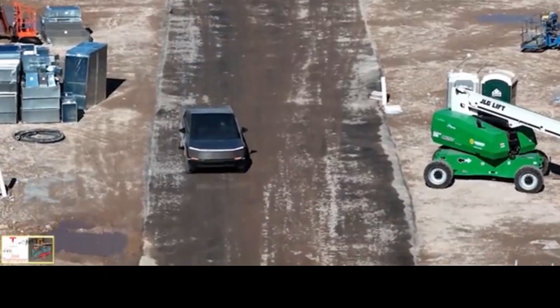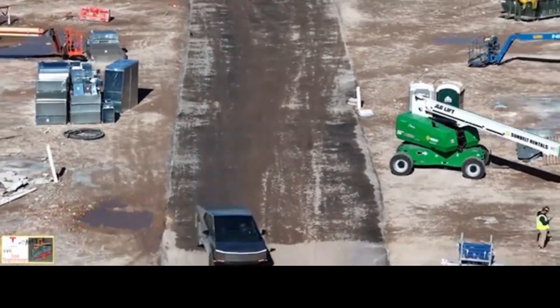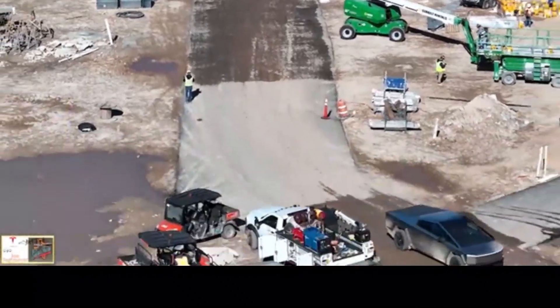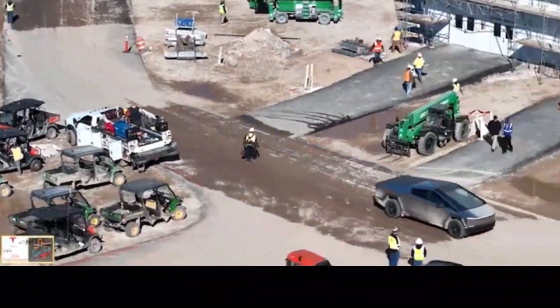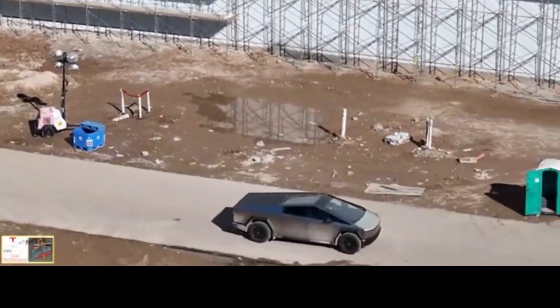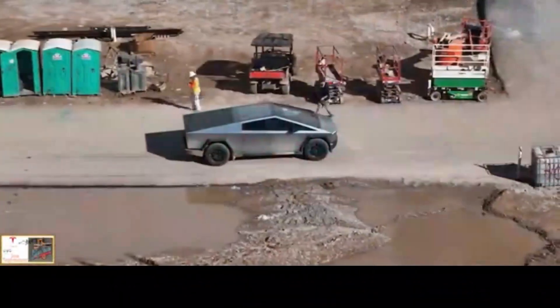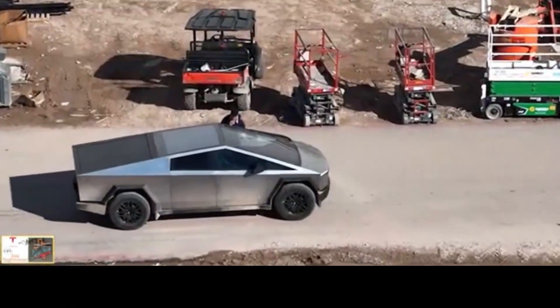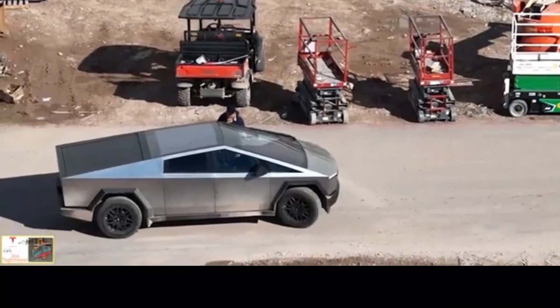Tesla has been spotted testing the feature on Cybertruck prototypes a handful of times, but we now get our best look at it yet thanks to a drone video of Gigafactory Texas by Joe Tetmeyer. Tesla appears to be taking a bad angle with the truck and corrects it with four-wheel steering rather than regular steering. It almost makes it look like the Cybertruck is sliding to the right as if it's on ice.